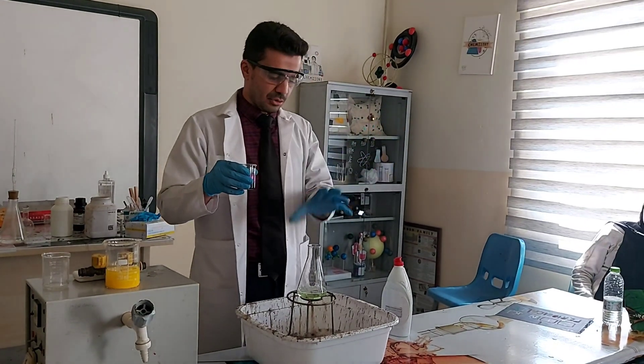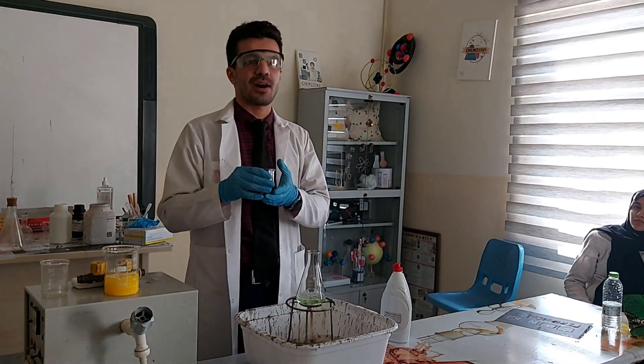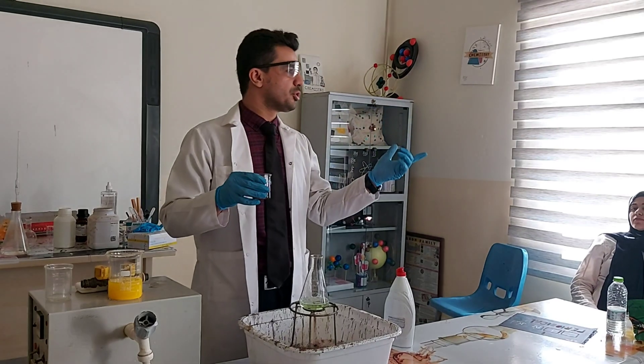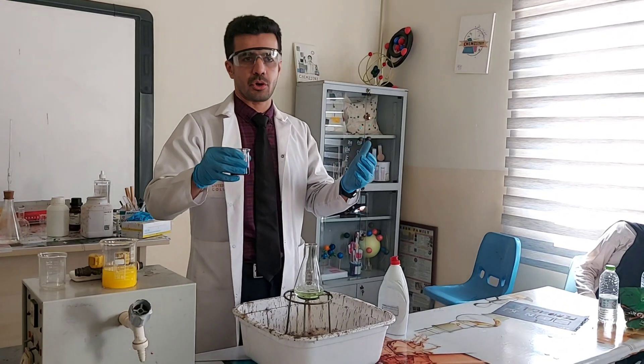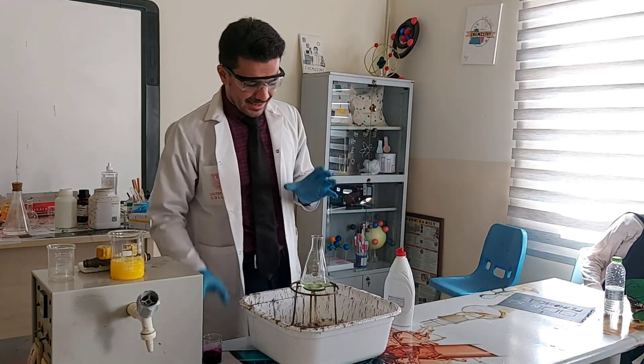If you have hydrogen peroxide and cannot find the catalyst, you can use the yeast that is sold in markets and do this trick on your own.